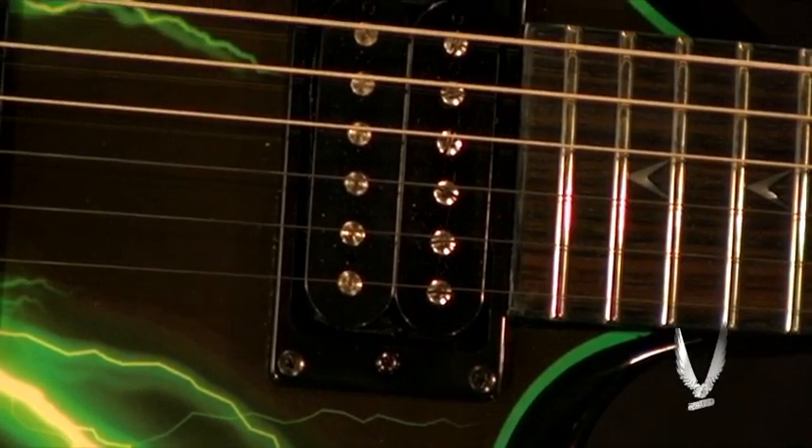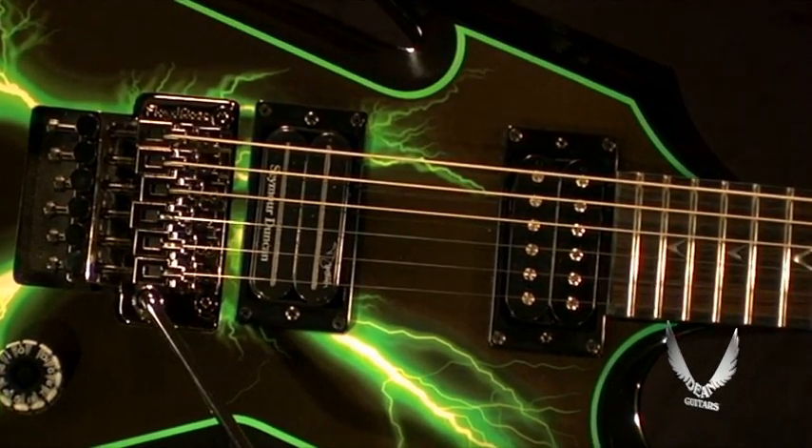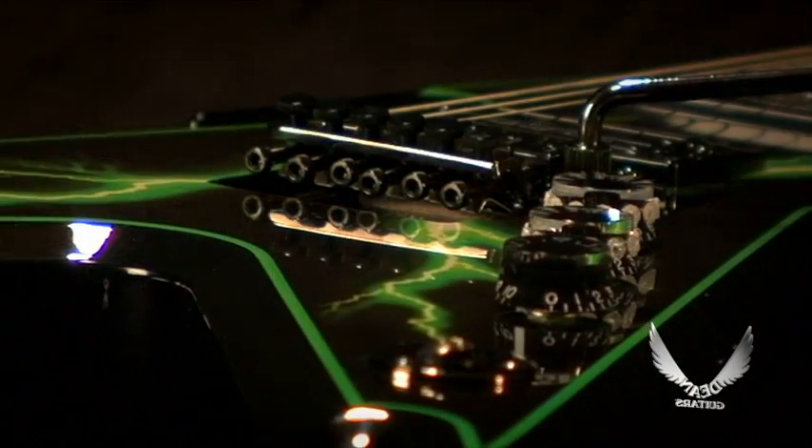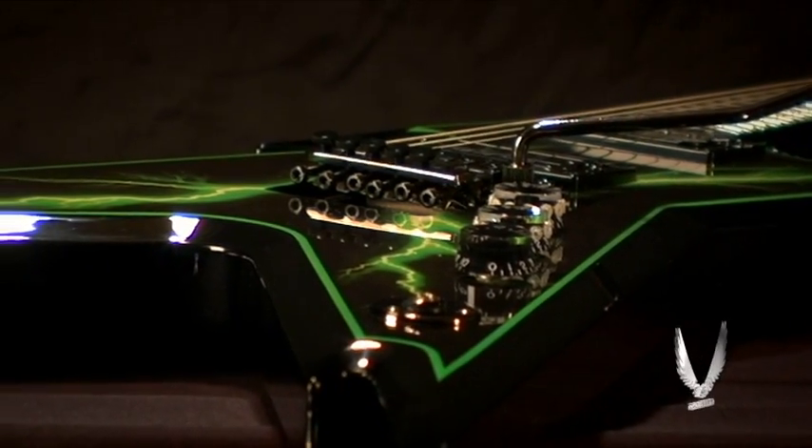It also has a Dean Magnetic Technology signature Dime Time neck pickup, as well as a Seymour Duncan Dimebucker bridge pickup. The tremolo system is an original Floyd Rose locking tremolo, topped off by sealed Grover tuners.